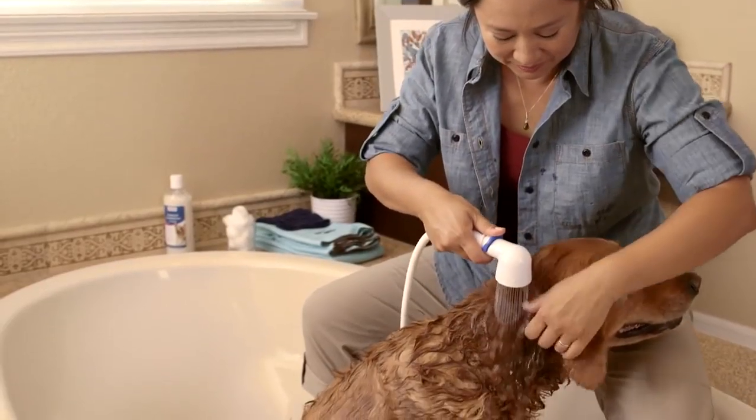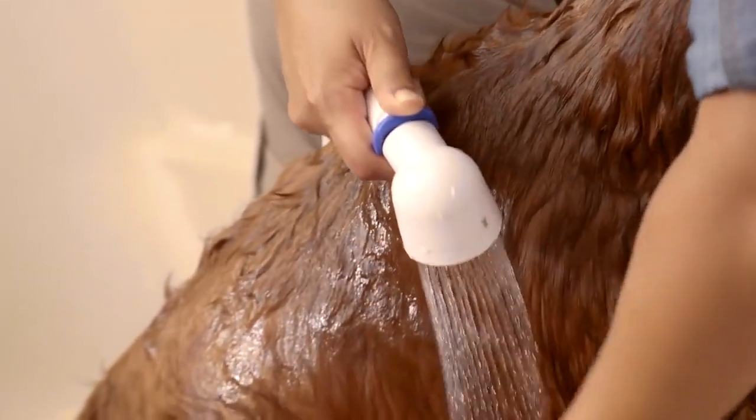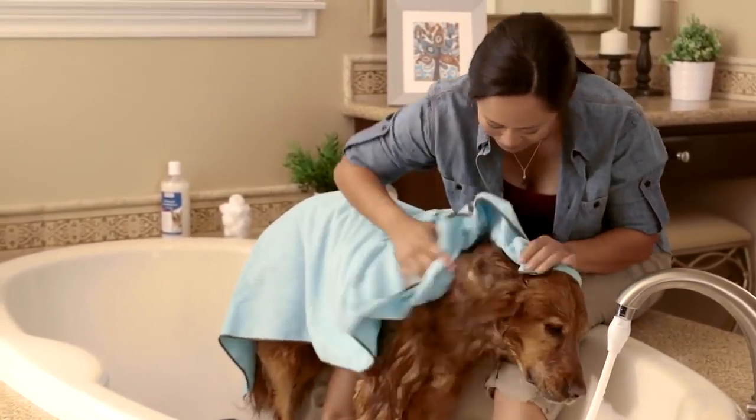Now it's time to rinse. Start with the head and rinse from the top down until the water runs clear. Then give a good towel dry. You can also use a hair dryer on a cool setting if your dog doesn't mind.